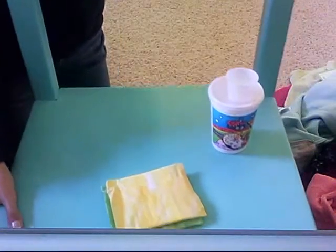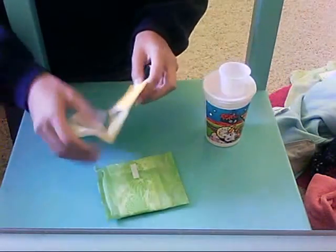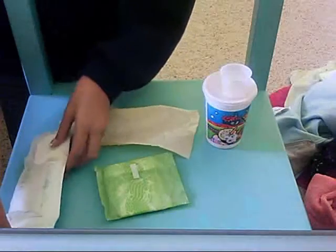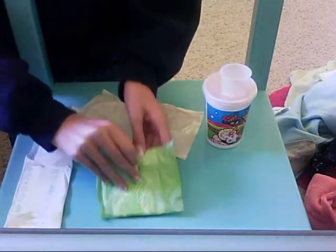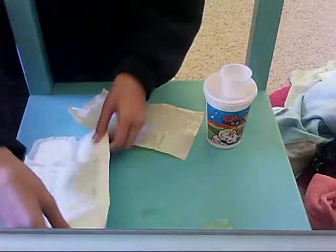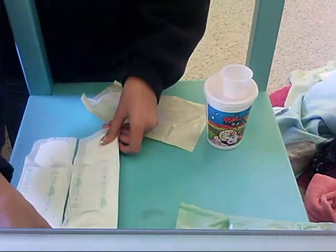So, what I'm going to do today is an absorbency test on the regular versus the heavy, because they're the exact same size. A lot of people don't like to do absorbency tests on these because they're kind of expensive, but that's what I'm going to do. I'm going to compare them and show you guys the differences.